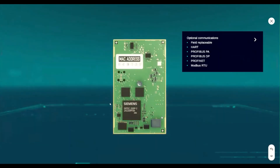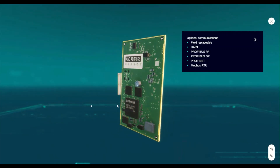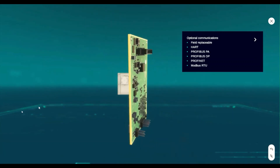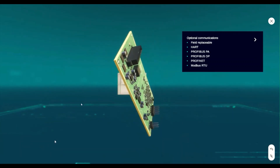There is an area to add on a communication card to connect to any digital field bus such as HART, PROFIBUS PA, PROFIBUS DP, PROFINET, or MODBUS RTU. This card can be added after installation, or can be swapped out if a different communication protocol is required.